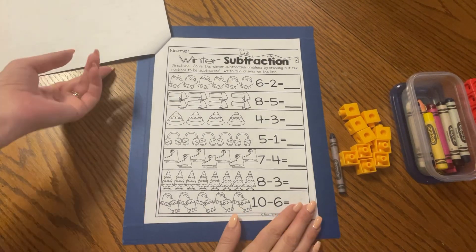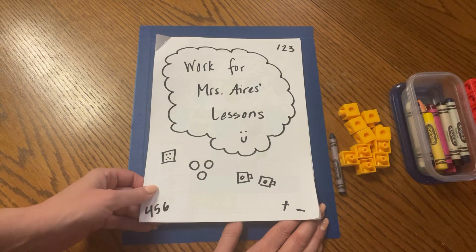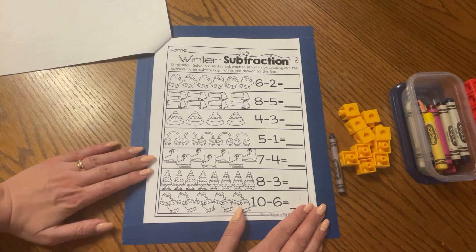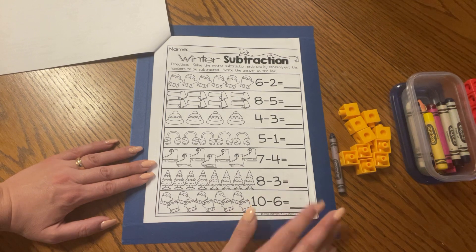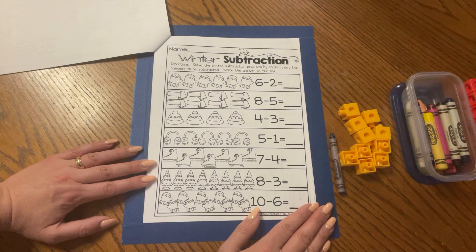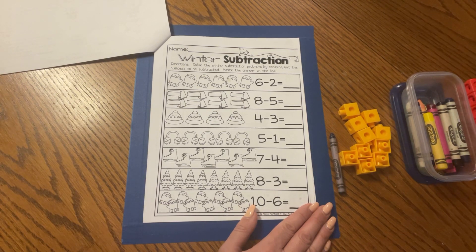Hello friends, it's me Mrs. Ides and we are going to do some winter subtraction today. This page is inside your work for Mrs. Ides lessons packet, so go ahead and find the winter subtraction page. We are going to solve winter subtraction problems today by crossing out the numbers that we hear in our subtraction sentence, then write the answer on the line. We will also use our crayons to color how many mittens, scarves, hats, or any of the winter things that are left over.